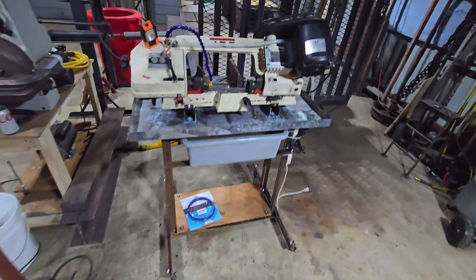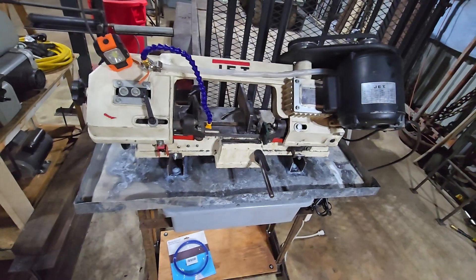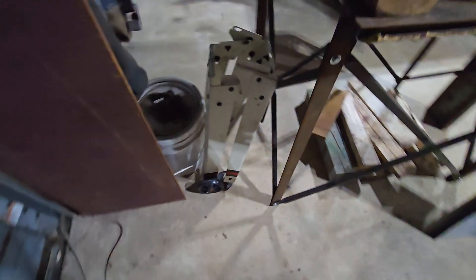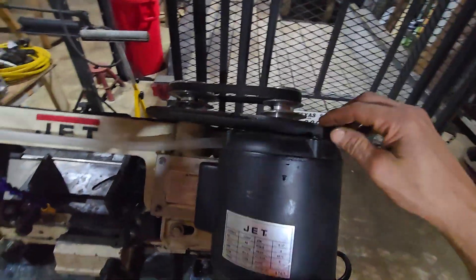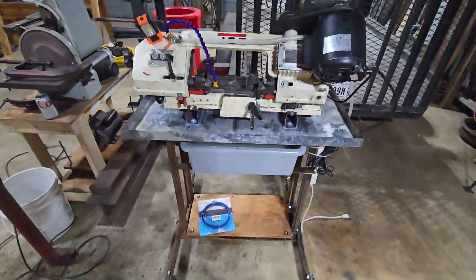I picked up this Jet saw on Facebook Marketplace for 50 bucks and it came with a little trash stand — I mean it was trash, like I was gonna take it to the scrapyard. It was wobbly, very short, not a good stand. The saw works great; the only thing wrong with it is it's missing the cover, but I got it for 50 bucks so you can't go wrong.